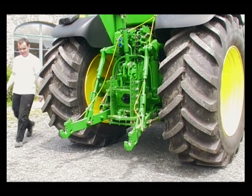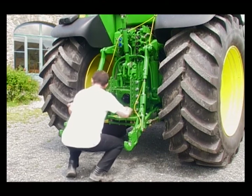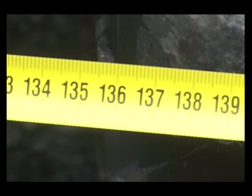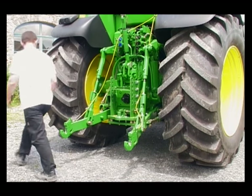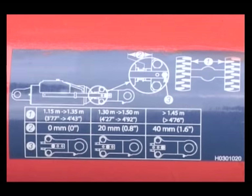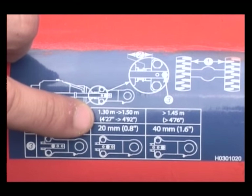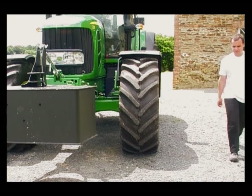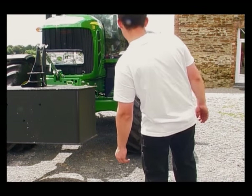The correct inter-tyre distance is essential for the tractor and plough to work together. This is measured inside the two wheels from tyre wall to tyre wall at the widest point of the tyre tread. The front wheel should run in line with the centre of each rear wheel.